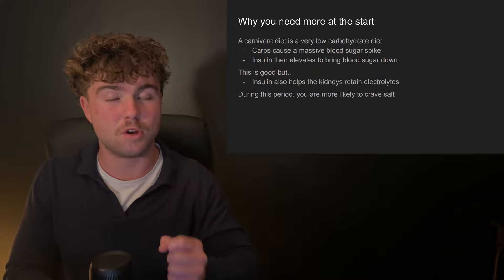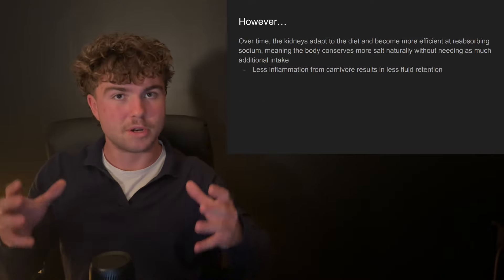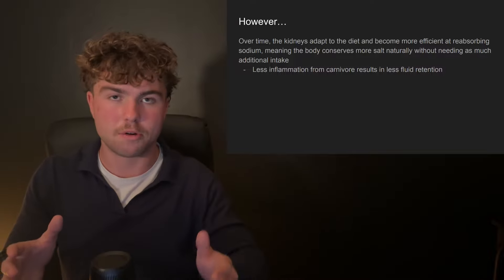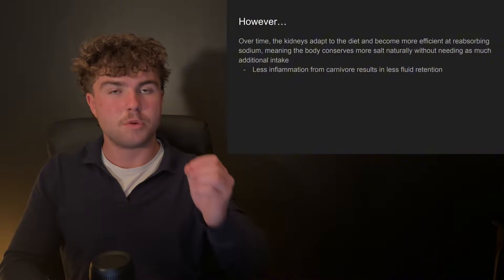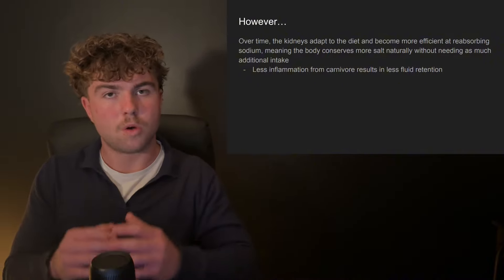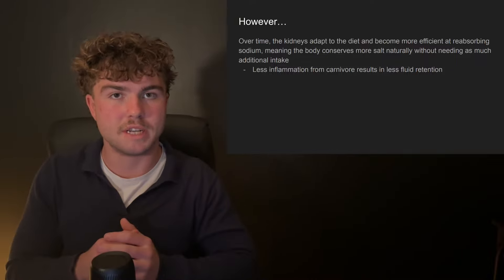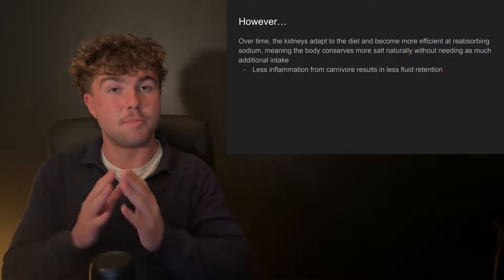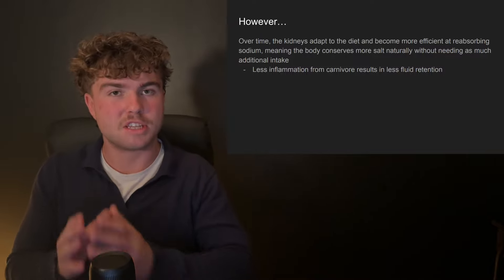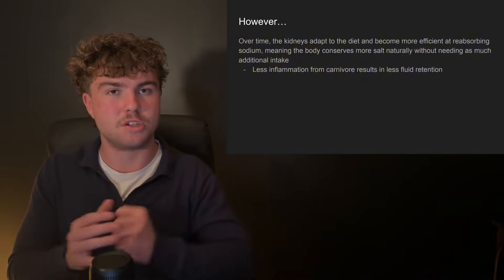This is why when people first start a carnivore diet they're much more likely to crave salt. Over time, your body gets used to this low carbohydrate state, which helps it conserve sodium as well as the other electrolytes, so these issues resolve themselves. On carnivore you also have a lot less inflammation, which leads to a lot less fluid retention. With less fluid retention, the body needs less sodium to maintain blood pressure, and the kidneys become more efficient at sodium reabsorption.